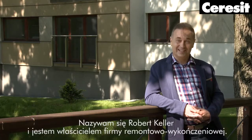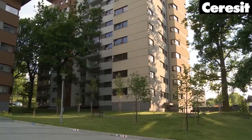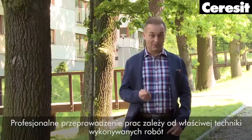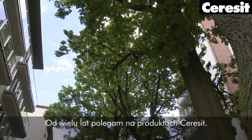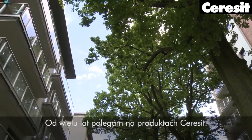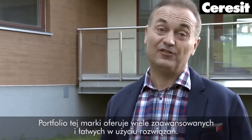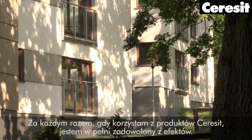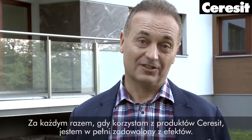Hello, my name is Robert Keller. I am the owner of the company which finishes and renovates buildings. I know that professional construction work requires both the right working technique and best products. For many years I've been relying on Ceresit products in my construction and renovation projects. Ceresit portfolio is full of advanced and easy to use solutions. Each time I have used Ceresit products I was very happy with the final result.